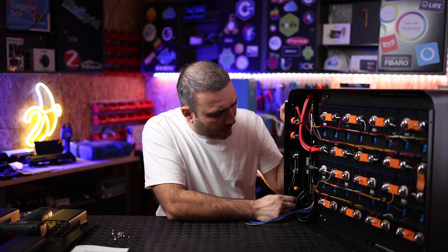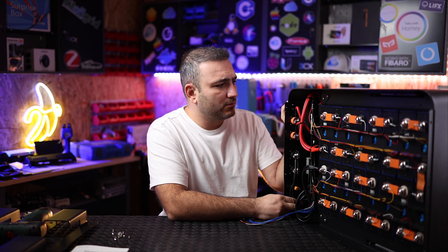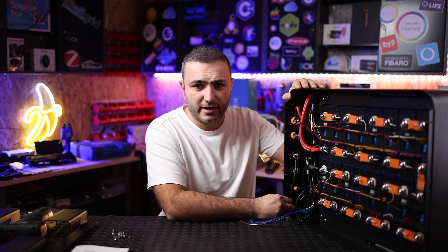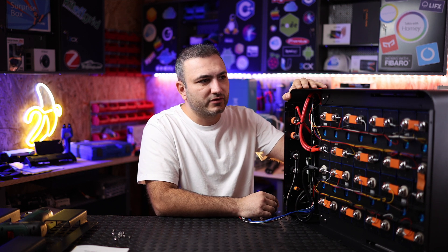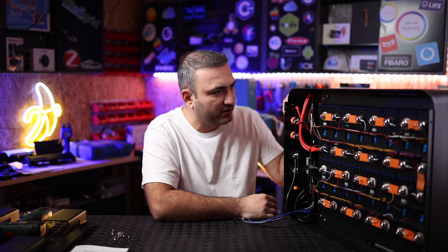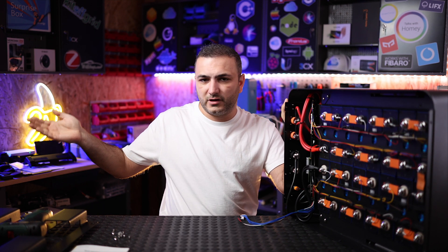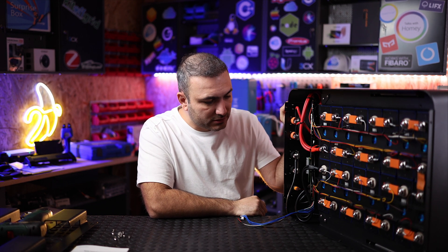Now let's talk about the case and build quality. This battery is very heavy — around 50 kilograms — both because the chemistry is heavy and because the case is made entirely from iron. I noticed nothing made from plastic; everything is iron. The front cover is iron, the inner protection cover is iron, so the build quality looks very good.